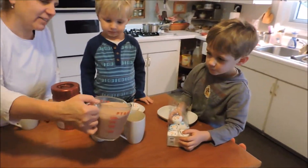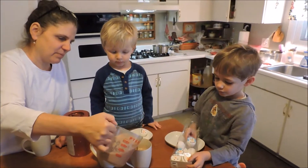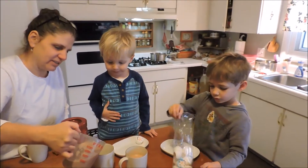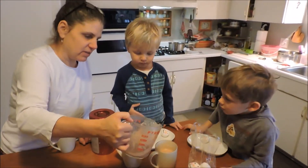All right, I'm going to go ahead and pour it in there for you. Is that mine? Oh, it's hot, it needs to cool down, but you know, you put your marshmallow in when it's still hot.